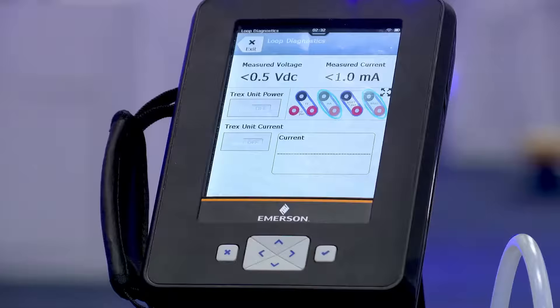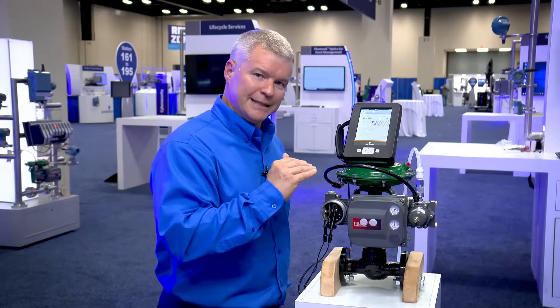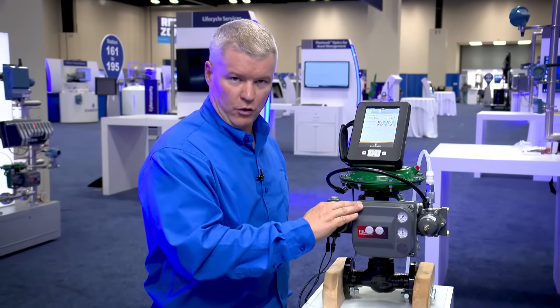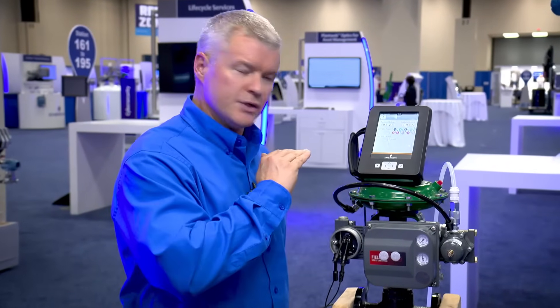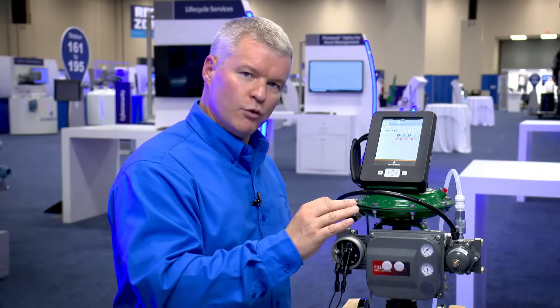That feature today is the Loop Diagnostics app. For whatever reason you need to go out in the field and diagnose or troubleshoot problems with a Fisher Digital Valve Controller — or DVC — or anyone's positioner. In this case we're using the Fisher DVC, and we can go out whether there's loop power or not. We can isolate it from loop power and do our own troubleshooting.